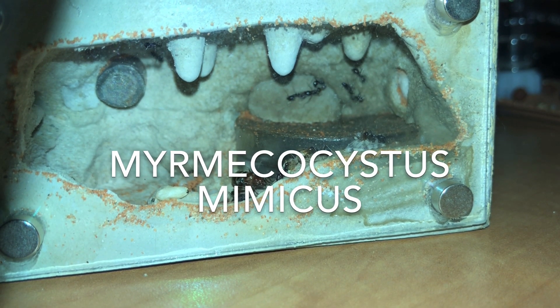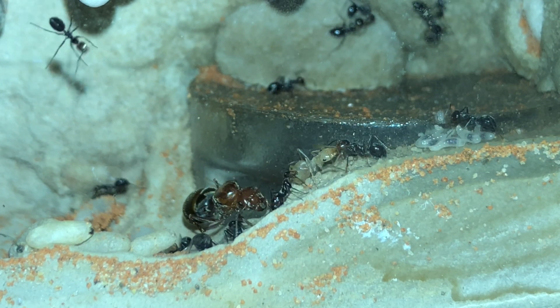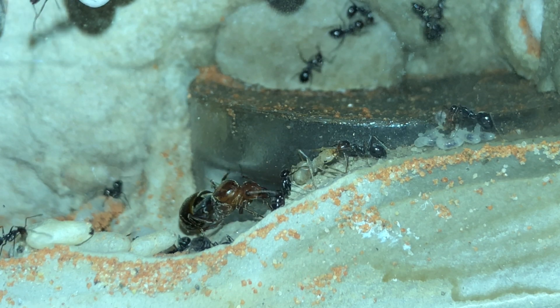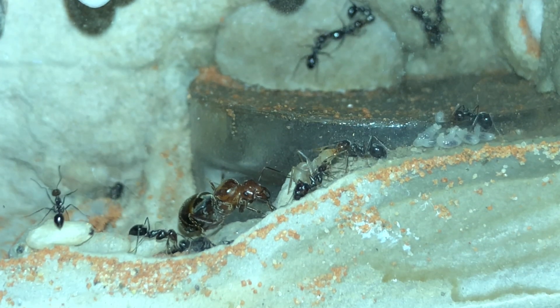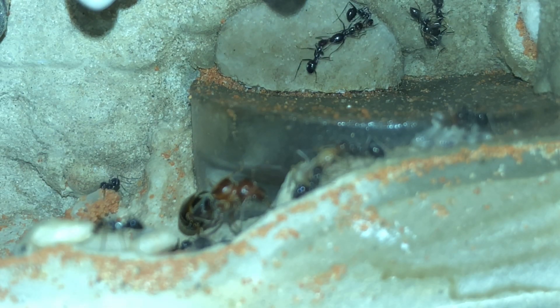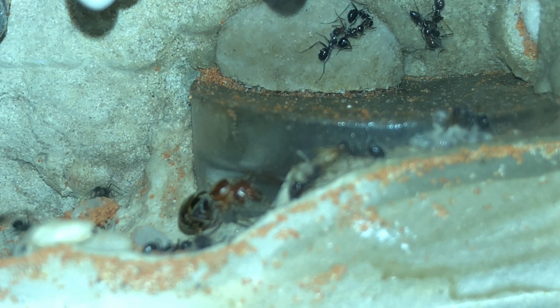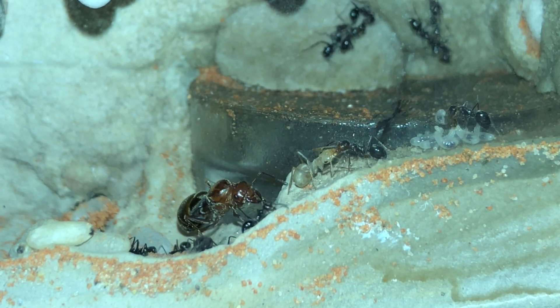Now we're going to jump right into the Myrmecostis mimicus. These were also caught August 16th, 2020, close to the same area that I caught the Myrmecostis mexicanis. This colony is doing pretty good — they're at about 20 to 25 in numbers. As you can see, they also got one of their first full-size workers right there. Her and another worker are doing trophallaxis, sharing some food. Not sure if she's going to be a replete or not, but she's much bigger than the other workers.